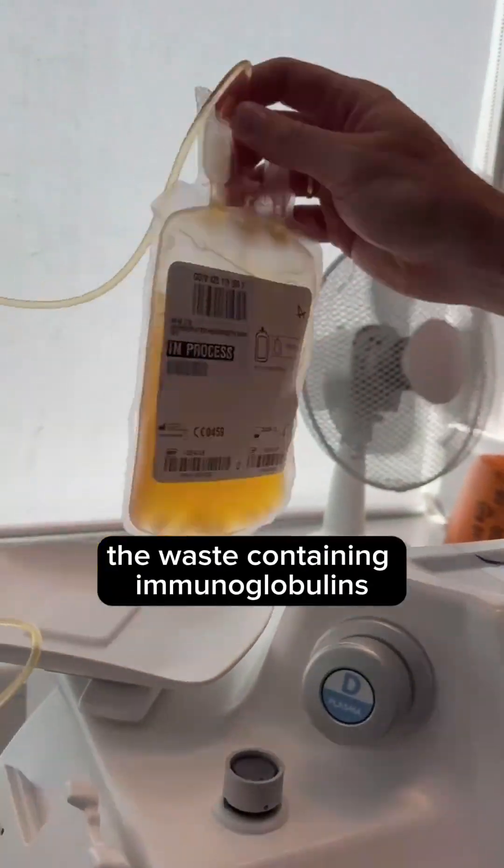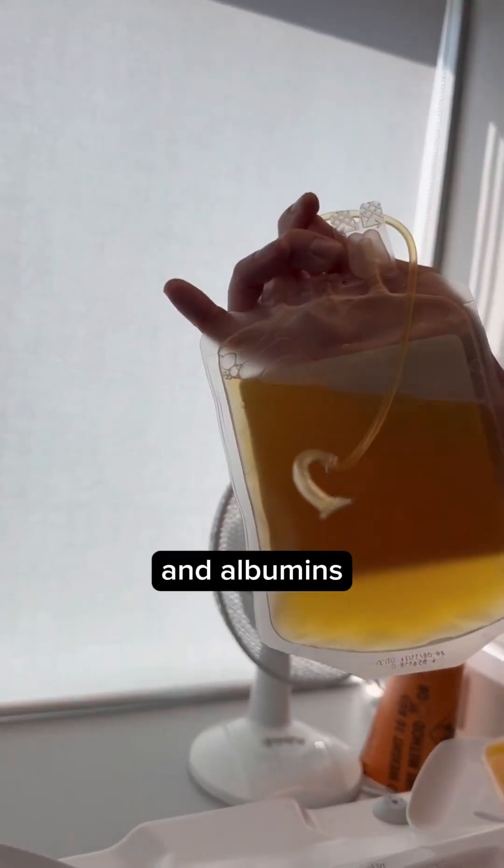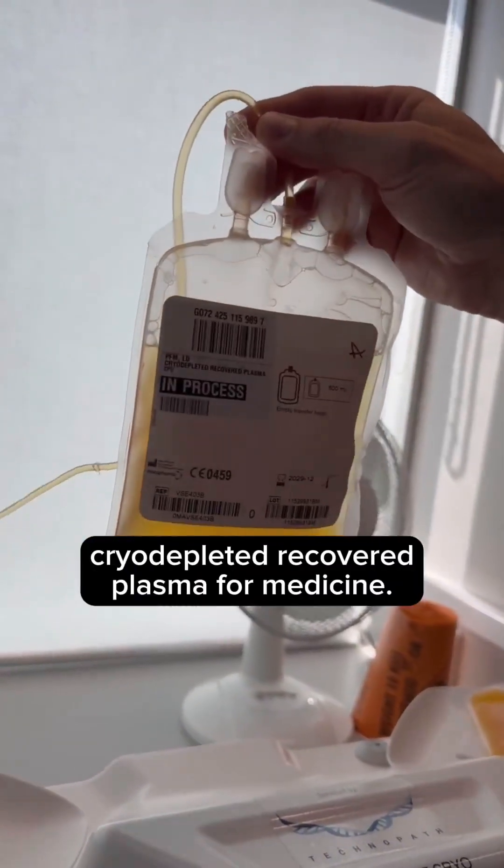However, the waste containing immunoglobulins and albumins is going to be used as cryodepleted recovered plasma for medicine.